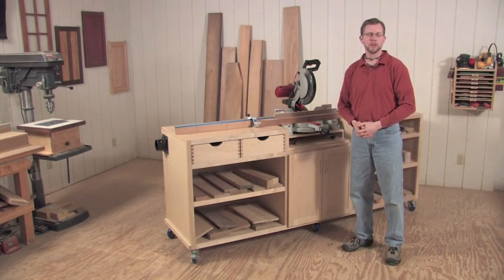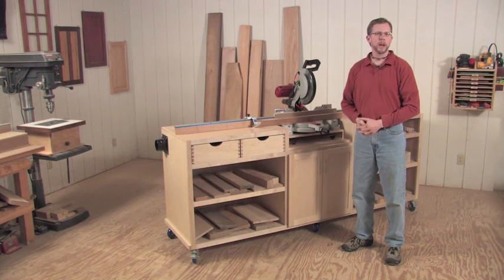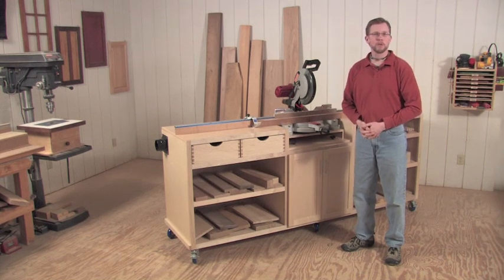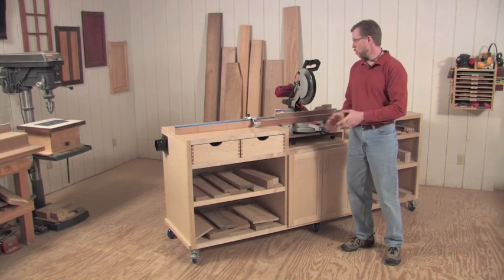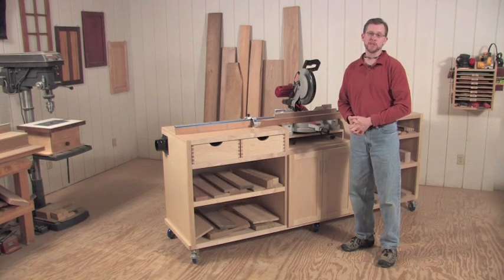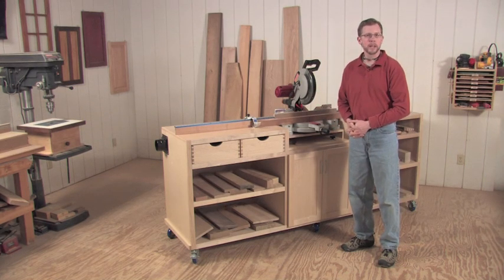Hi, I'm Chris Marshall, field editor of Woodworkers Journal Magazine. Miter saws are one of those great crossover tools from the construction industry, and if you're like me, I'm using my miter saw on virtually every project I build — whether I'm bringing long stock into the shop and cutting it down to length, or making more precise cuts for everything from face frames to picture frames. It's a saw I go back to again and again.